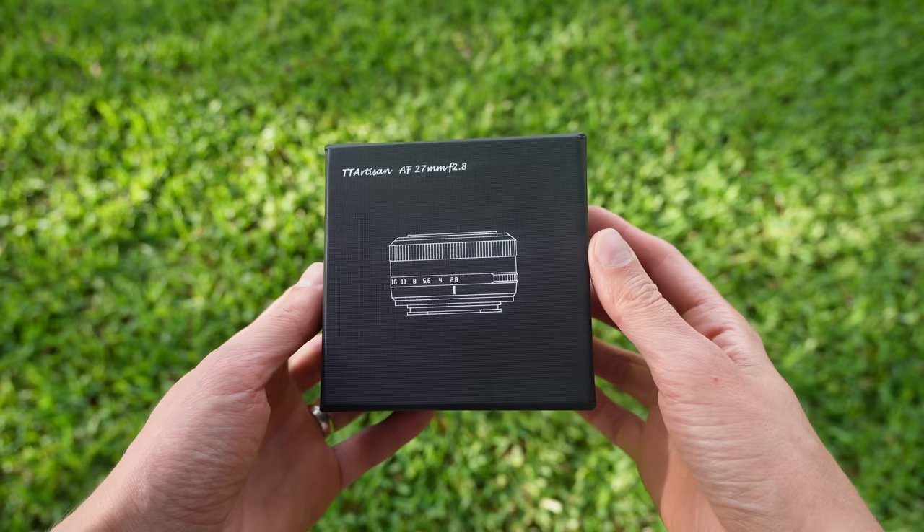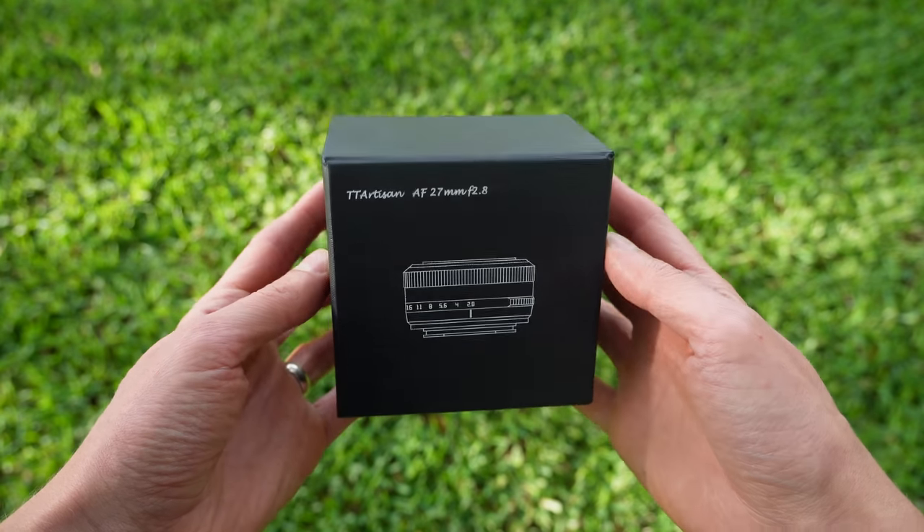This is the all-new TT Artisan 27mm f2.8 AF — that stands for autofocus, and this is the first TT Artisan lens that they've ever released with autofocus. This has been out for the Fuji X mount for a couple of months now, and it's finally here for Sony E-mount, and in this video I'm going to be checking it out.